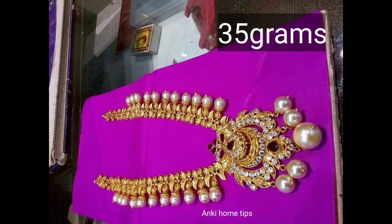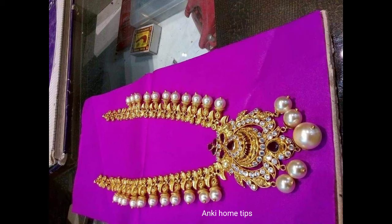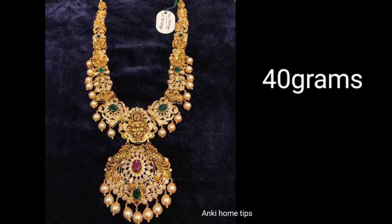Hi friends, today we are going to share the gold necklaces. We are going to share the new collection and the trends in this video.